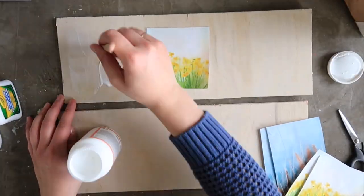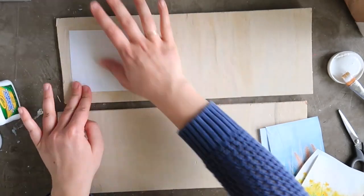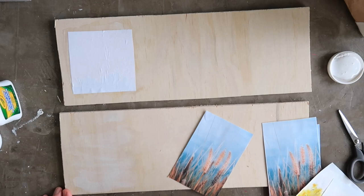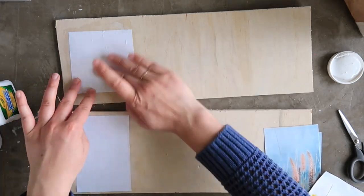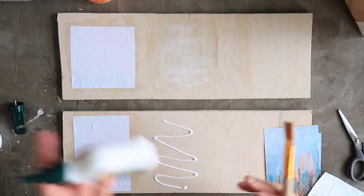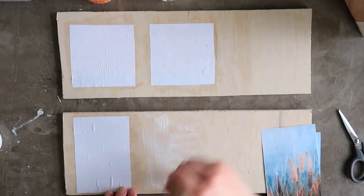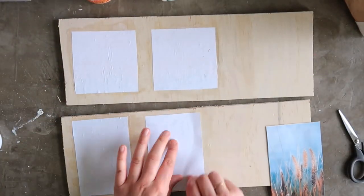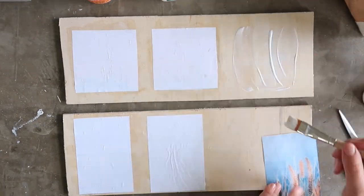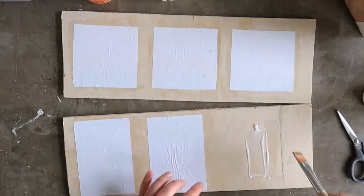Paint a layer of your image transfer medium onto your smooth wood surface. Here I'm just using scrap plywood, but you can use a wood round, wood blocks, or even a larger piece of plywood. You don't need to brush on too much — just enough to get the paper to adhere. From left to right I'm using Mod Podge, Elmer's Glue, and Rust-Oleum Photo Transfer. Lay the image printed side down flat on the surface, smooth it flat, and let dry. Wait a day before proceeding — I usually just let mine sit overnight.